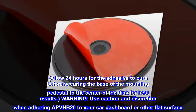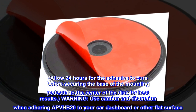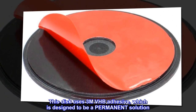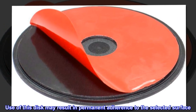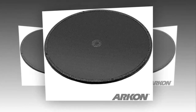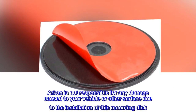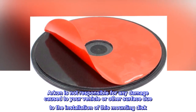Warning! Use caution and discretion when adhering APVHB 20 to your car dashboard or other flat surface. This disc uses 3M VHB adhesive, which is designed to be a permanent solution. Use of this disc may result in permanent adherence to the selected surface. Professional strength solvents or tools may be helpful in removing the adhesive. Archon is not responsible for any damage caused to your vehicle or other surface due to the installation of this mounting disc.